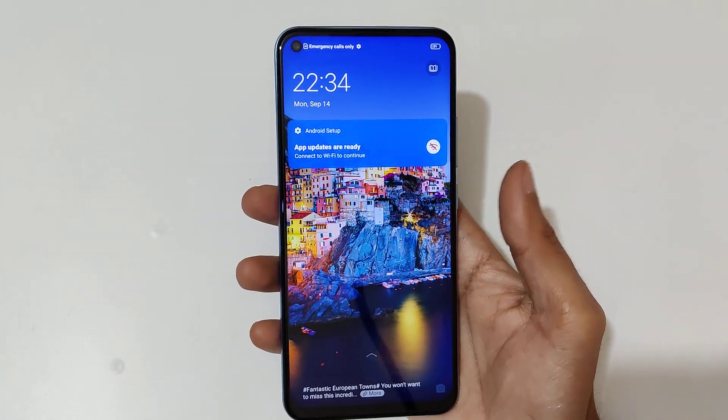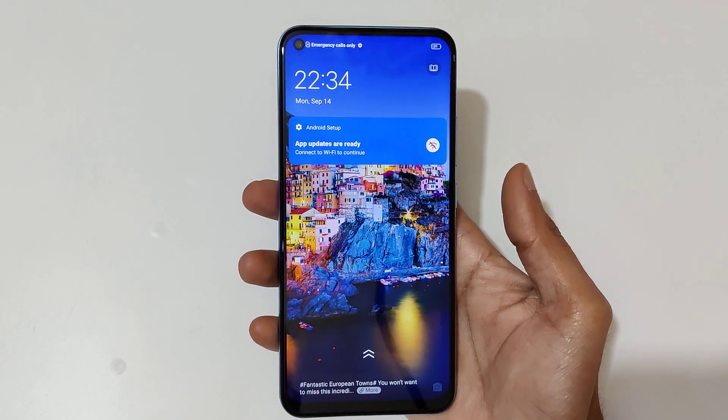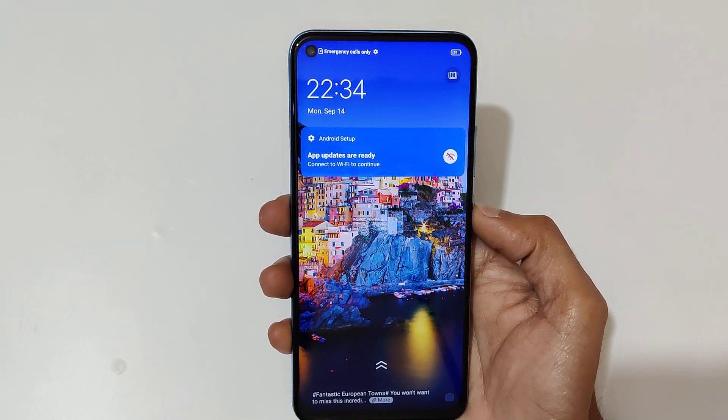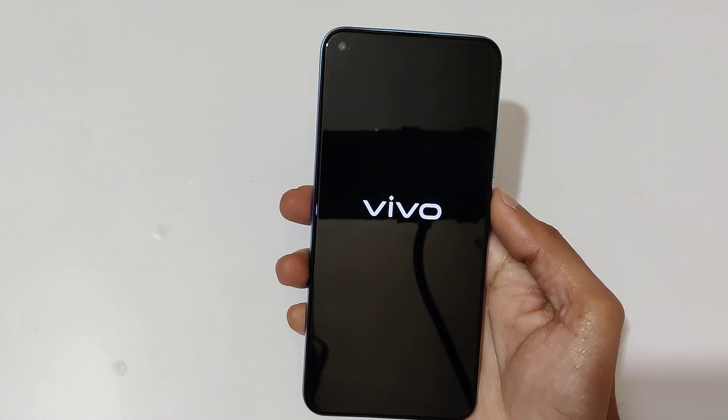Hey guys, welcome to my channel. In this video I'm going to show you how to hard reset the Vivo Y50 smartphone. To do a hard reset, first power off your smartphone — just tap on 'Power Off' to turn it off.